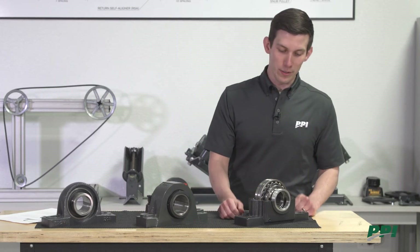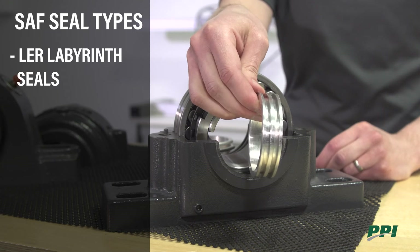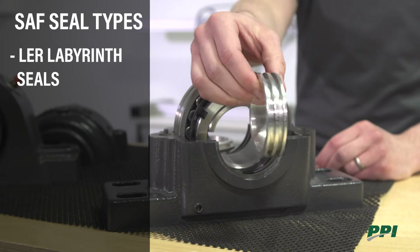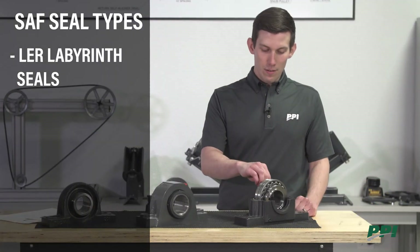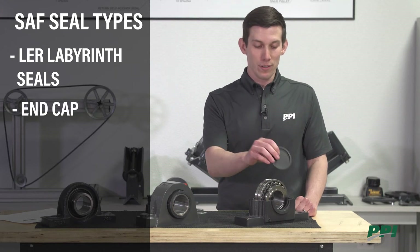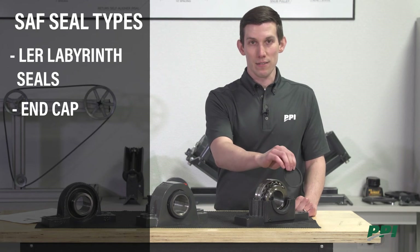Looking at the internal components, we first have the seals. This is an LER labyrinth seal — by far the most common seal type used, although it is not best for very dirty environments. If the shaft is end-capped or ends inside the bearing housing, we use an end cap like this instead of a seal.